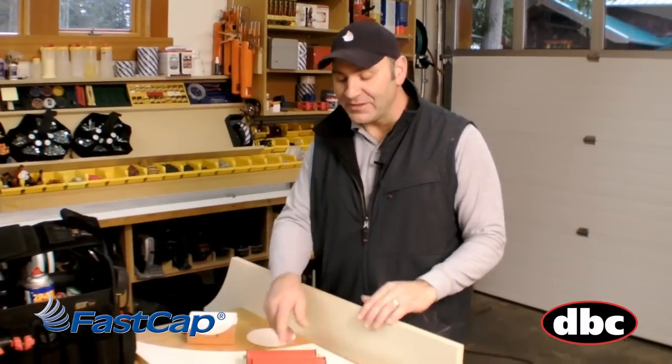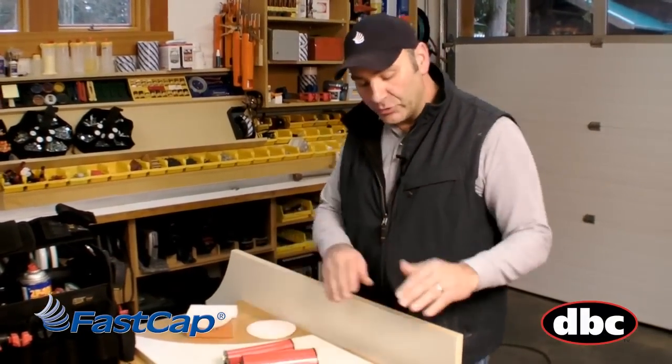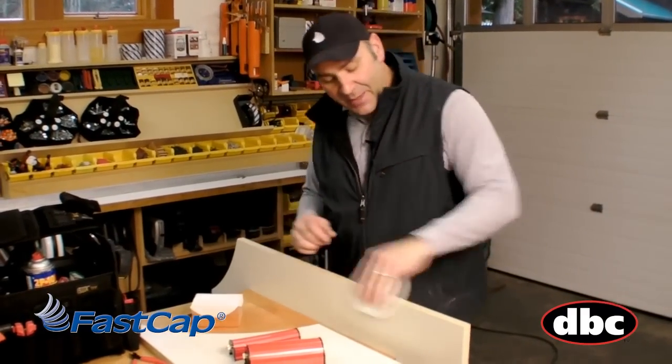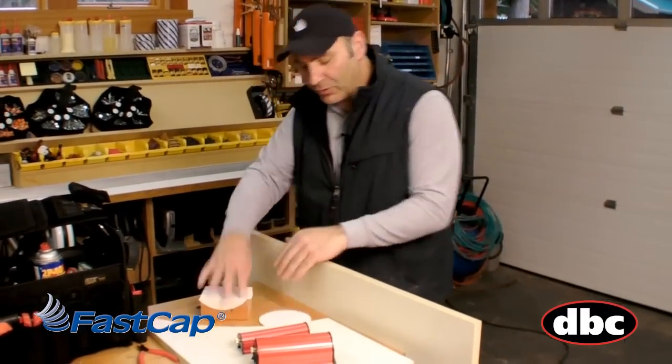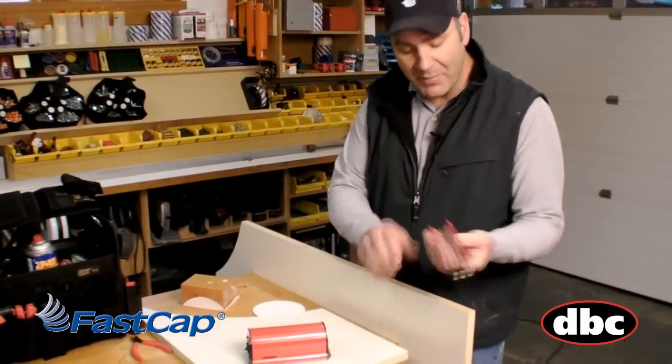Another great product from FastCap is the Fast Break. We have two different sizes for breaking the edges when you're doing edge banding or melamine. Now traditionally what you do is you take a piece of sandpaper and do this whole number, or a block of wood like this. But with the Fast Break it's just an amazing product.